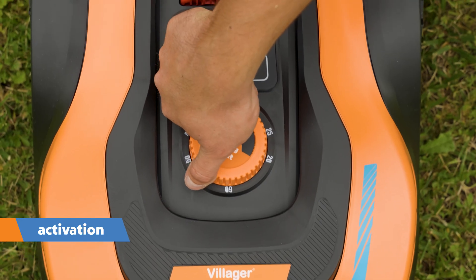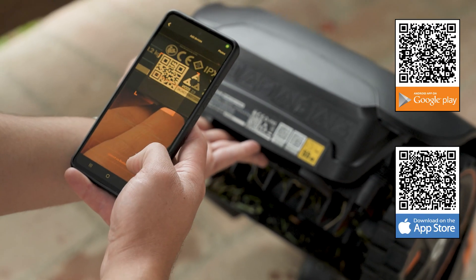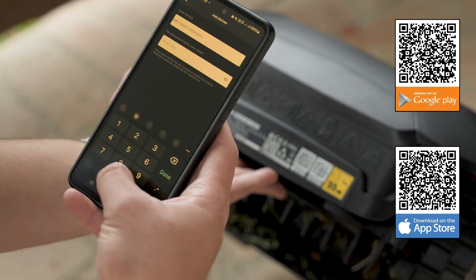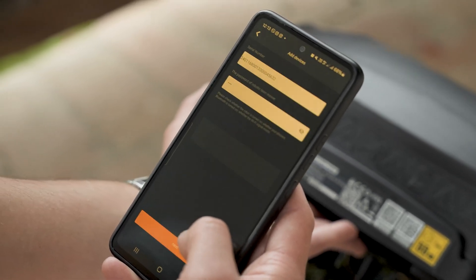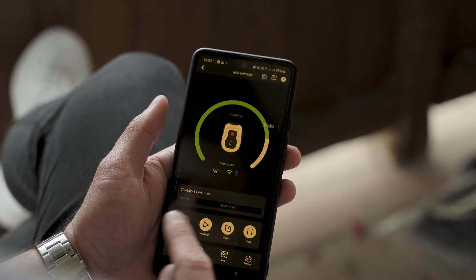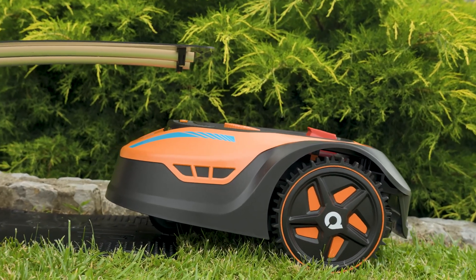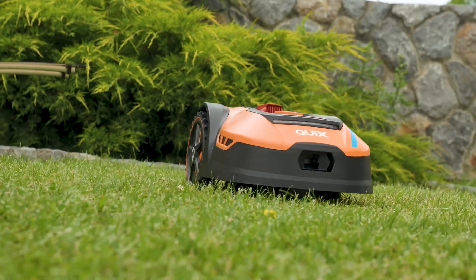Activating the robot: you can control the robot using the app. It's necessary to scan the QR code on the back of the robot and connect via Bluetooth and Wi-Fi. You have complete control over QVIX at any time and from anywhere. The app allows you to monitor the status and control the robot, track your robot's status, set working times, and program virtual starting points, and more.